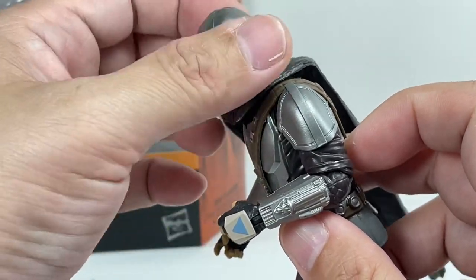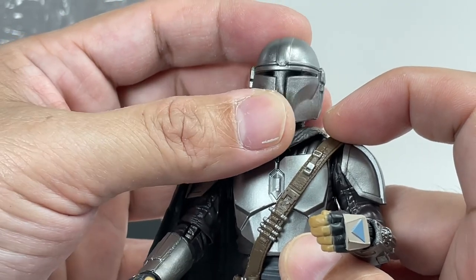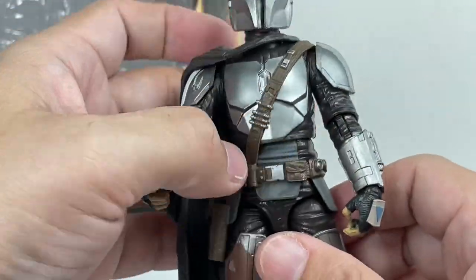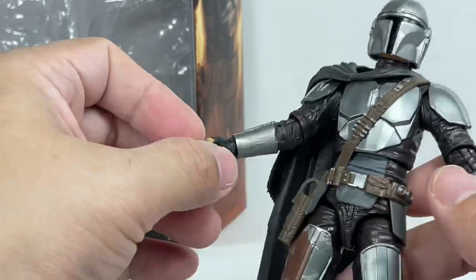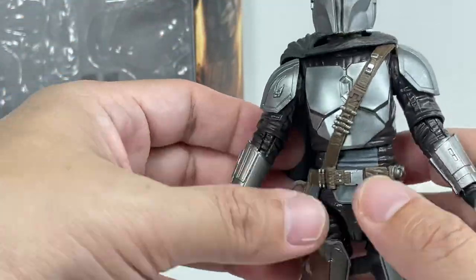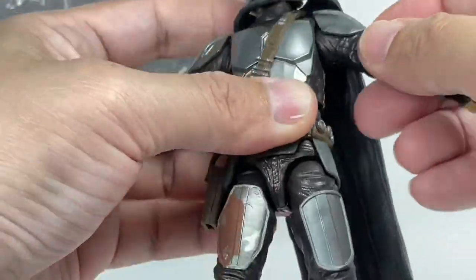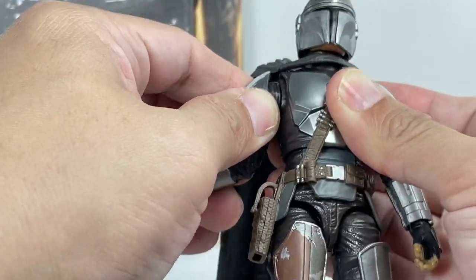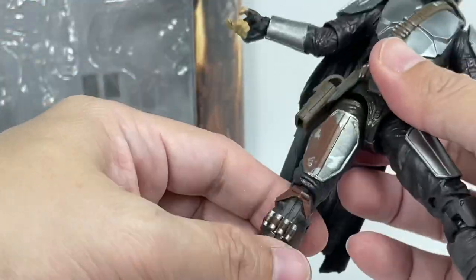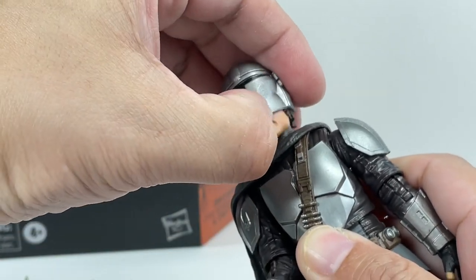It feels so dull when you look up close, especially the mask or helmet. On the show, his armor is always so well polished — so shiny. They could have done so much more with this beskar. As for articulation, there is some looseness — I guess it's got to do with some mold degradation — but it's not super loose that you can't get him in various poses. What I do like is these butterfly joints that actually move; they're not stuck or glued in one position.